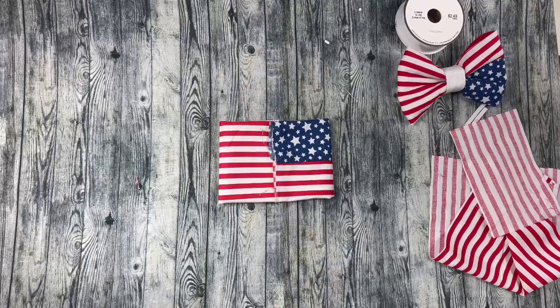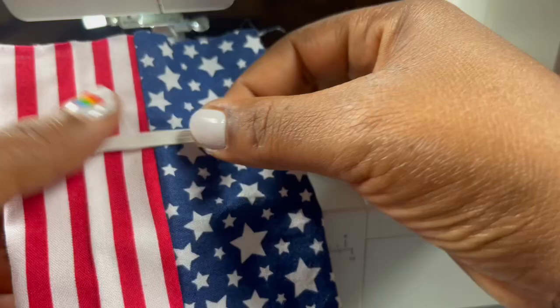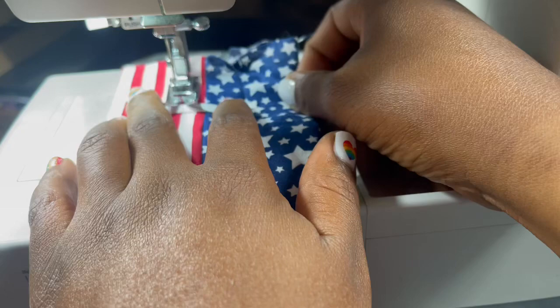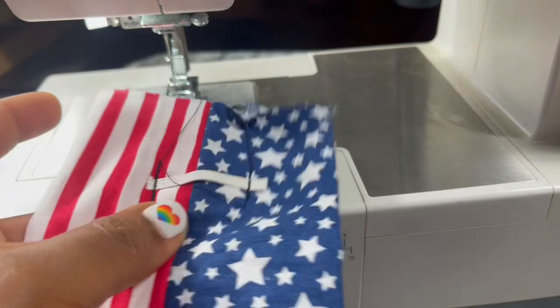Okay, so now we're going to sew on the elastic and place it up right about there, and go down. Do the same thing on the other side too.